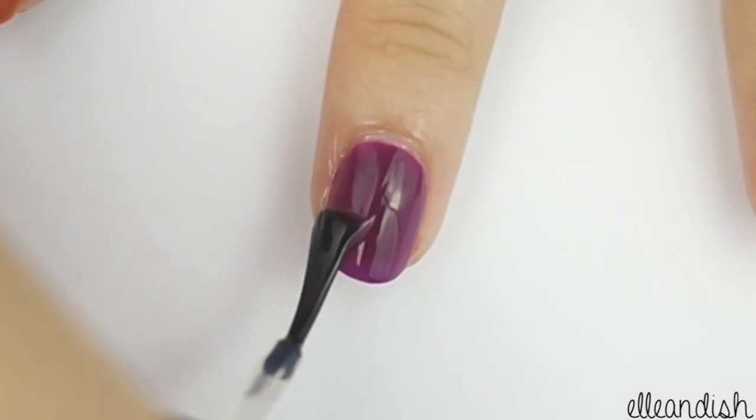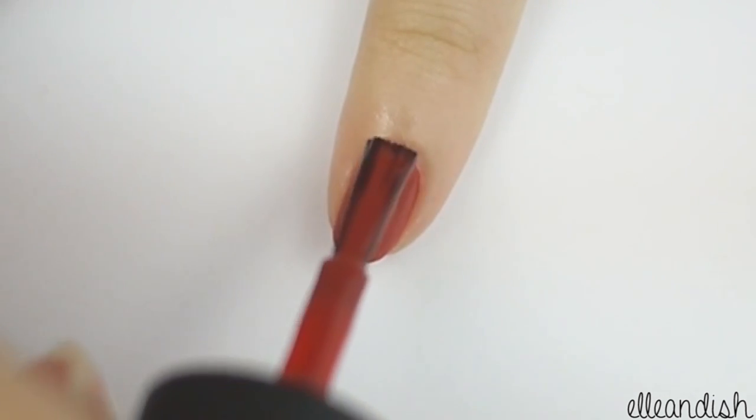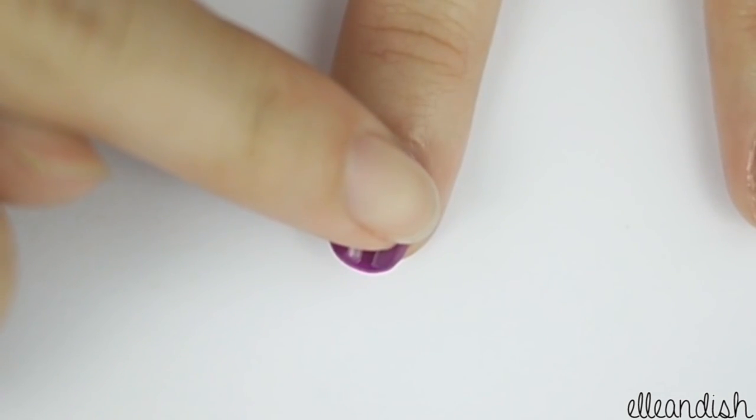Paint your middle finger purple and then paint your pinky nail with red polish. While the nails are still wet, apply a gold stud on top.